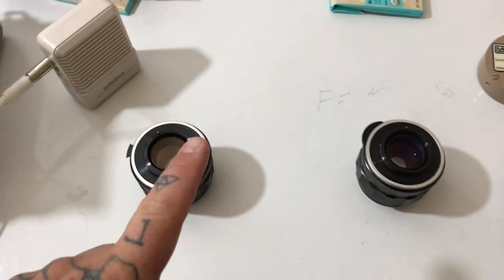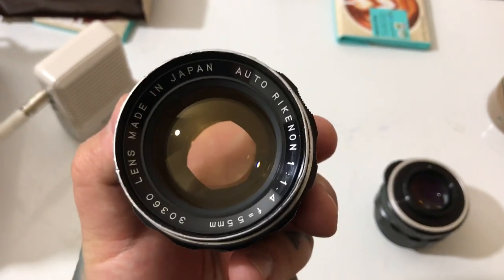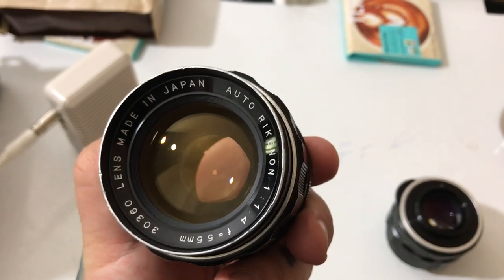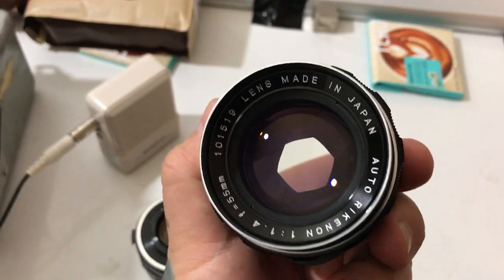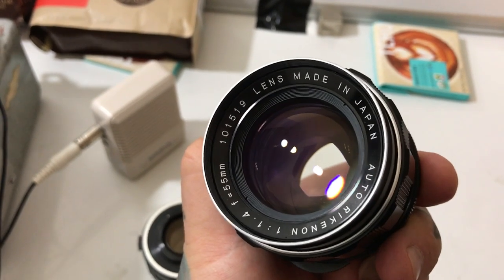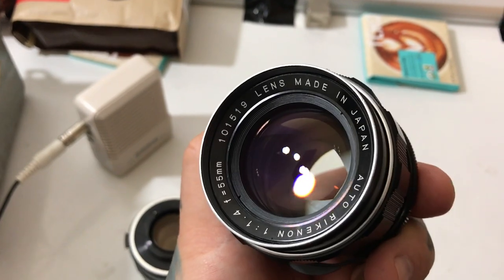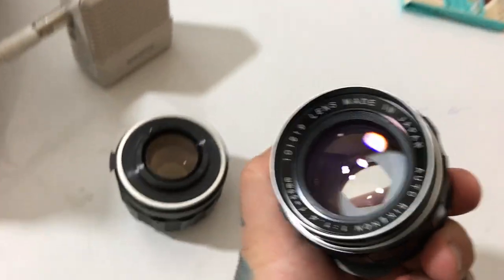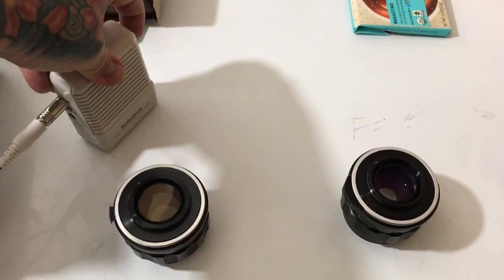What would be the supreme lens mystery? Let's take a look at this lens over here — the Auto Reconon 55mm f/1.4, six aperture blades. And then over here we have a later production. It's the same lens! The Auto Reconon f/1.4 55mm. Same six aperture blades.